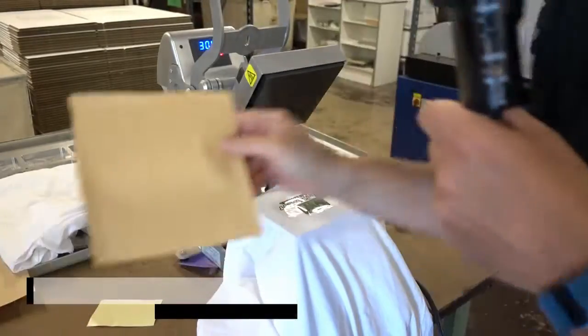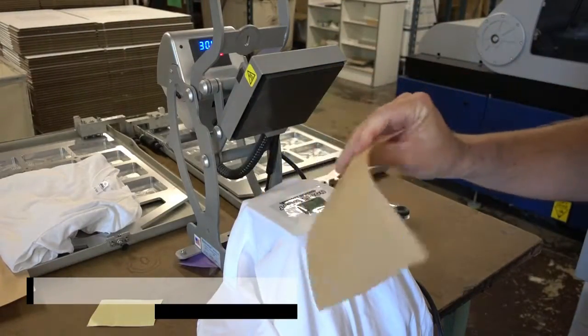Let me show you how easy it is to use a heat transfer using a press. Right now we're going to be pressing the heat transfer onto the shirt.